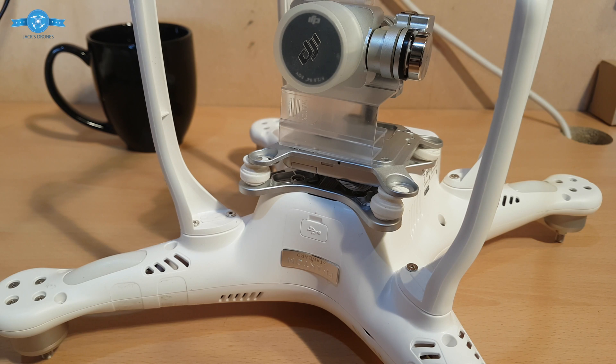Hi guys, welcome back to my channel. We're actually doing a gimbal swap over. We're taking this gimbal off this Phantom 3 Standard and putting it onto a new body. Then we're going to do a bind — how to bind it up.